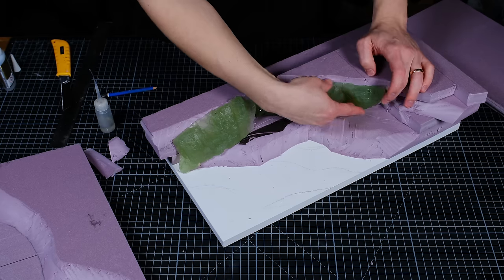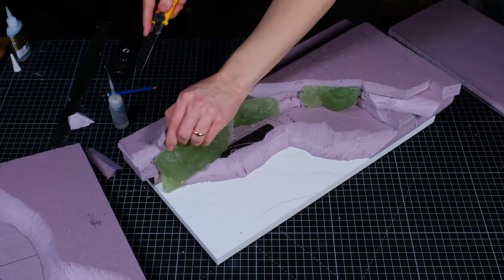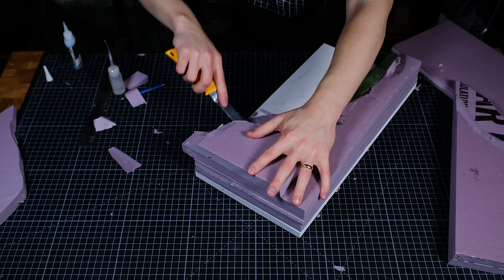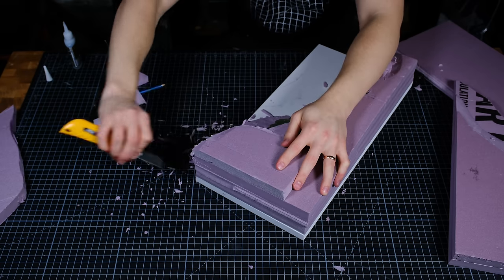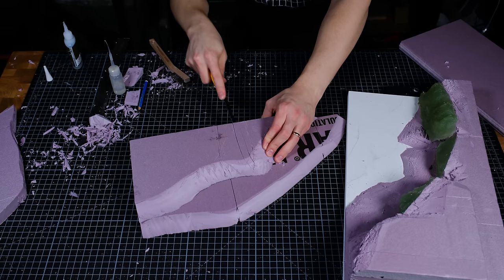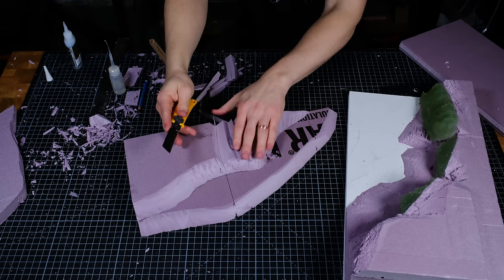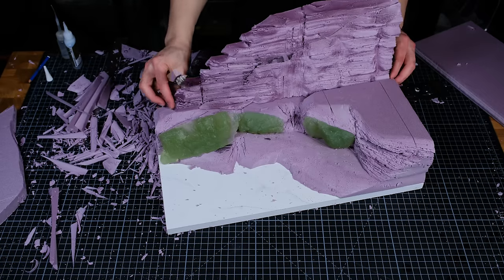After all of the rocks were in place I did some further refining to help them blend in, and on a few sections I used my knife to give the foam a rocky texture. I also used a wire brush to help remove any hard angles and give the foam a more organic look. I repeated the process on two foam off-cuts to create a cliff backdrop for the display, then cleaned up the foam scraps.